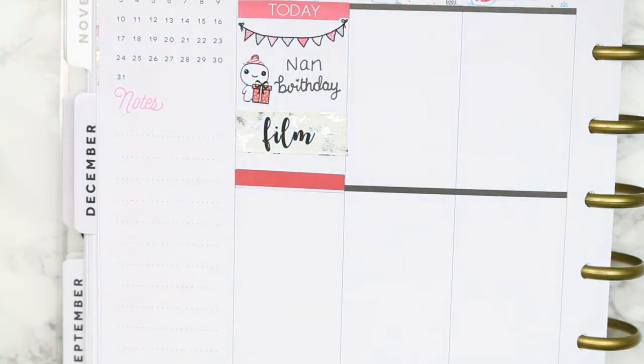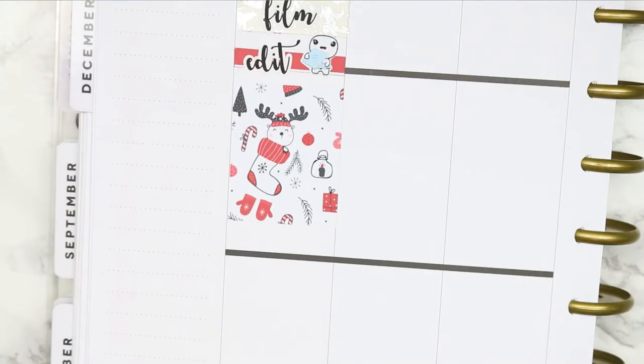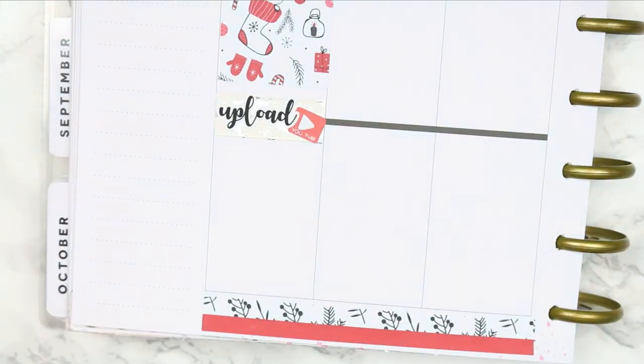I put down that I wanted to film and then edit this Plan With Me and I used a poppet with the laptop. I also put down a full box and then just put down the upload, and used the YouTube sticker that comes on my freebie and just laid that behind.